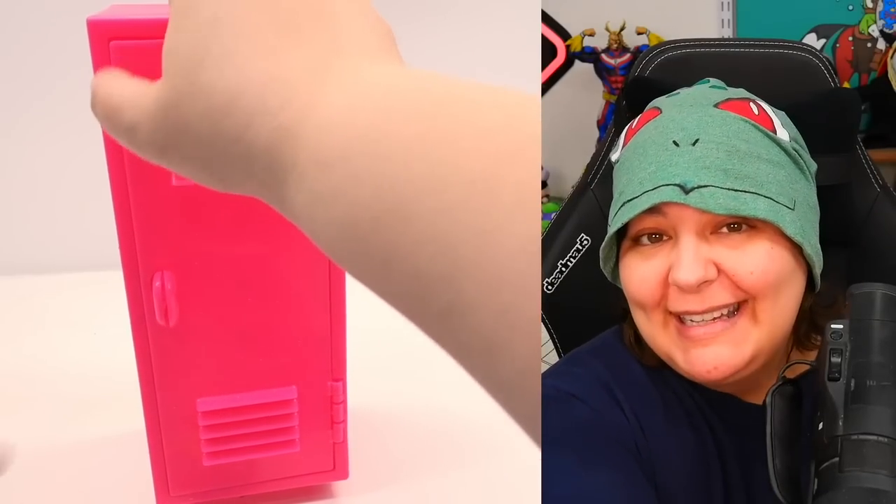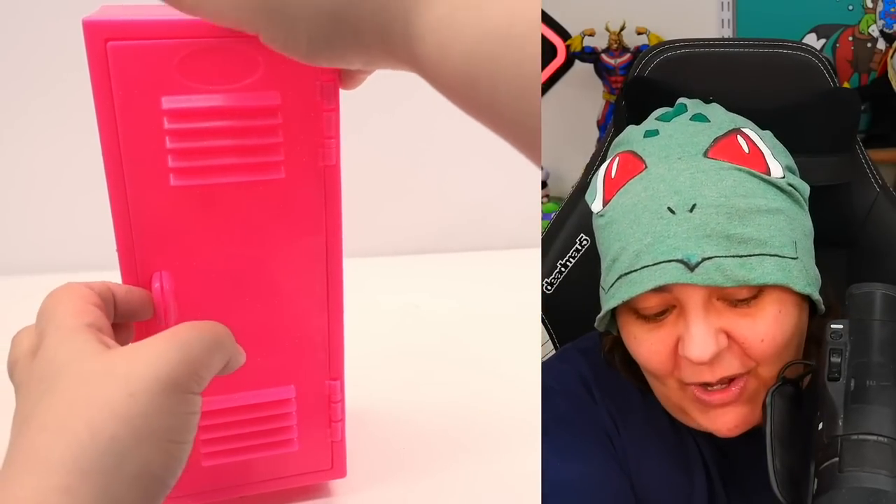This trash of a backpack — yeah, this is definitely going in the trash. We didn't get any of the hooks. We didn't get any little baskets. This is all we're getting here.